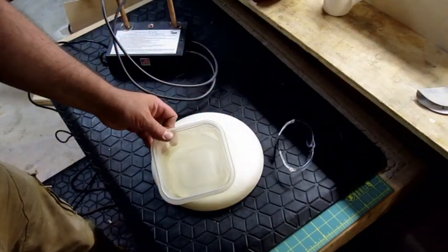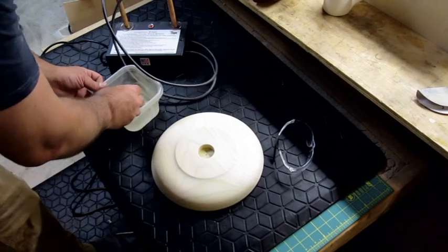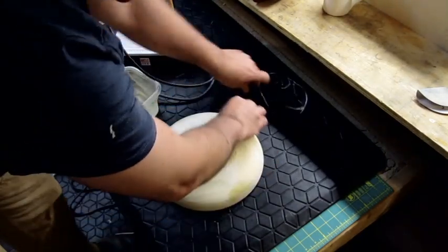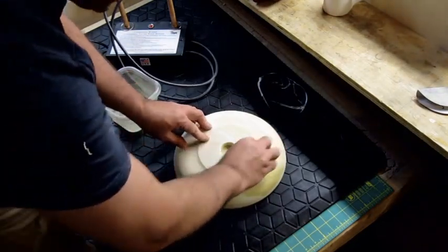I've got this solution of baking soda and water and I'm going to wet a piece of wood — this acts as an electrolyte for the electricity to travel across.